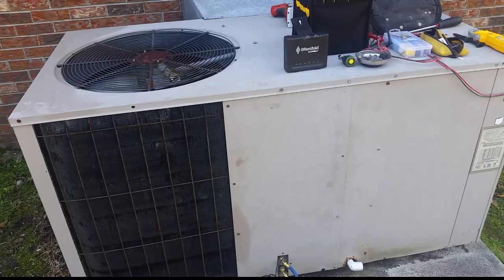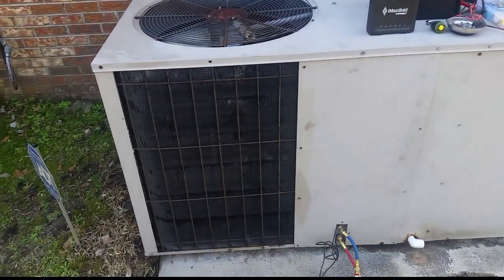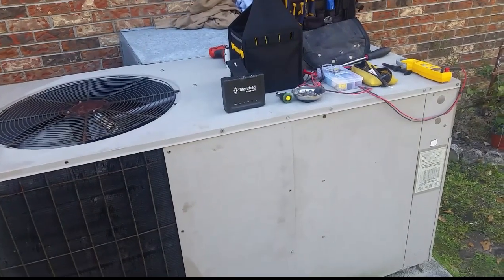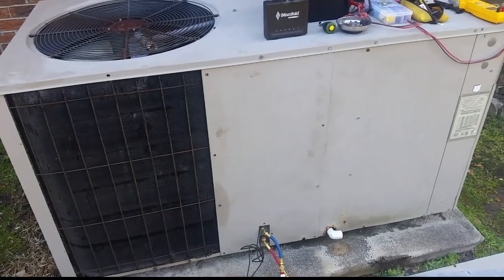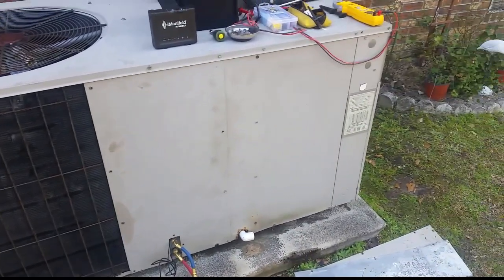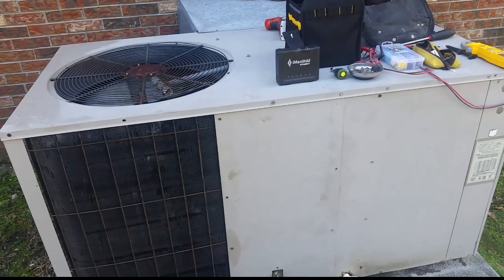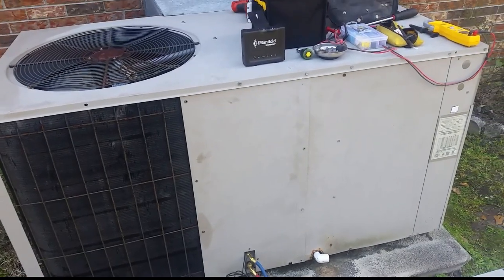As you guys could see, the defrost cycle went as planned — fan shut down, switched into cooling, melted off the ice very quickly, and then came back into heating mode. I'm going to run it in heat for a little while to make sure everything is squared away. If it is, I'll consider it just a fluke, or maybe the homeowner came out when it was just about to defrost, which is very likely — the whole coil of ice cleared up very quickly. You might think there's a problem when there in fact is not. Maybe I'll change the defrost cycle to a shorter time interval between cycles so she won't have to worry about seeing that and thinking there's a problem.